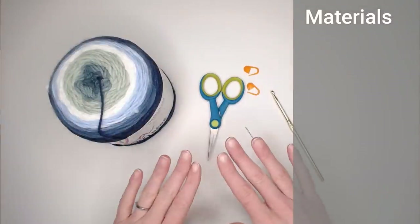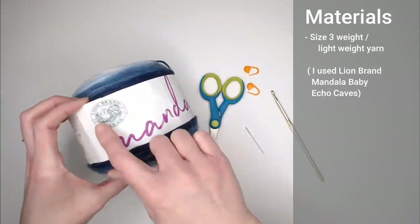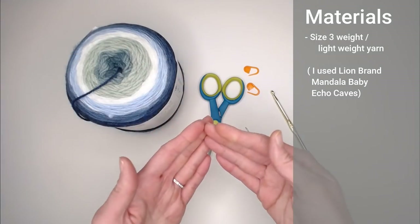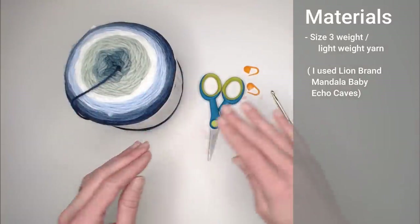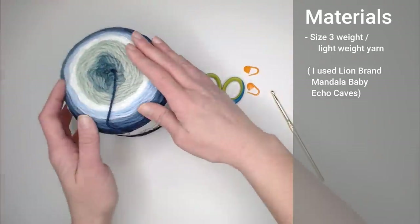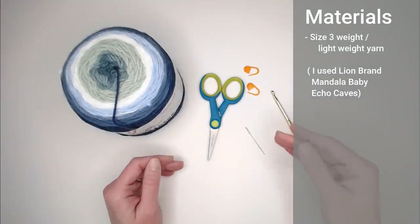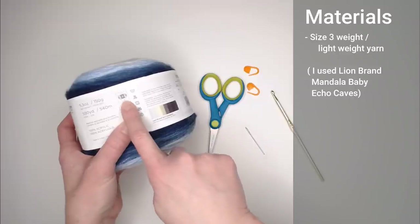The materials you're going to need are a size three weight lightweight yarn. This yarn is Lion Brand Mandala Baby in the color Echo Caves. I found it at Walmart, but you don't have to use this exact yarn — you can choose whatever colors you want to make it your own. You can choose a bunch of solids and change up the color changes however you like.